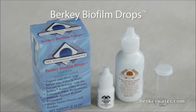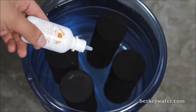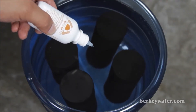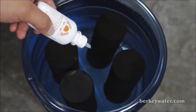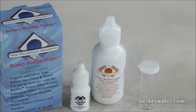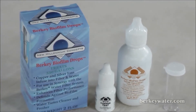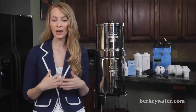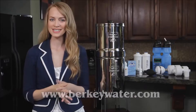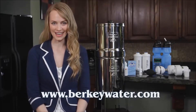Berkey Biofilm Drops. These scientifically designed drops prevent biofilm from forming. Biofilm is where the majority of bacteria lives and breathes in stored water. With just a few biofilm drops, you can store water for up to 5 years. When utilized with your Berkey system, these drops prevent biofilm from forming in the lower chamber and also increase the lifespan of your purification elements. To purchase any of these Berkey accessories, visit us at www.berkeywater.com.